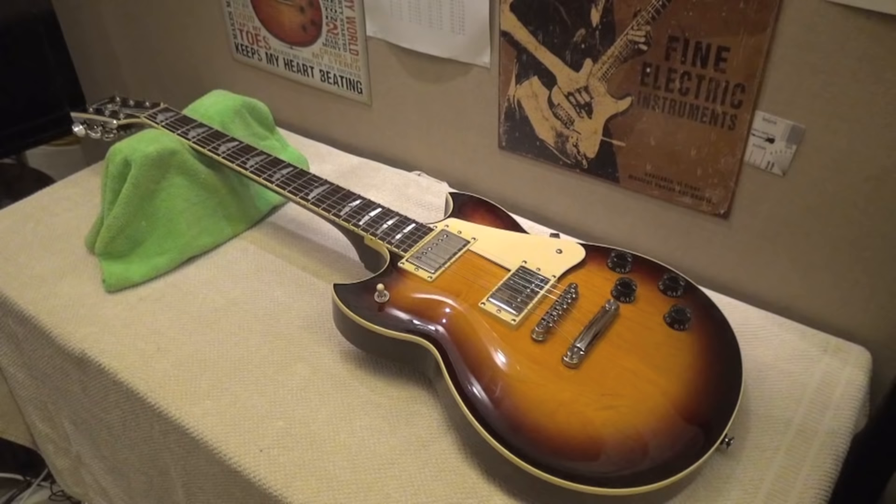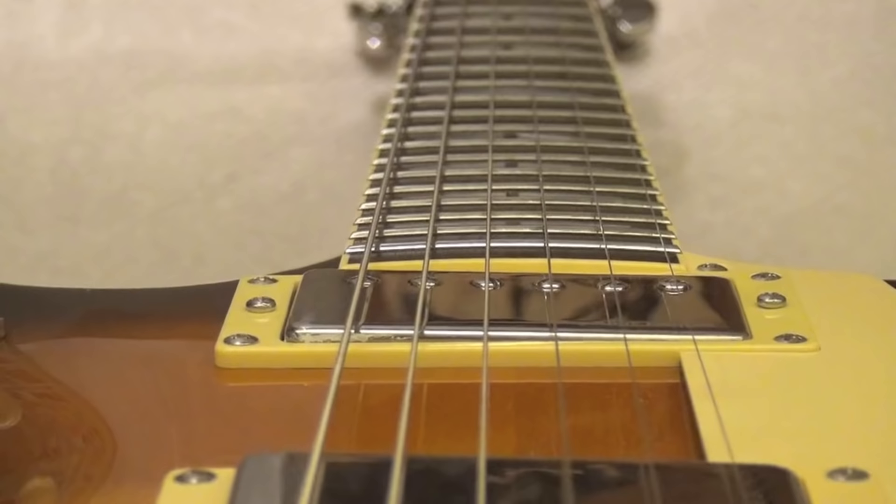And now the mighty beast — the Yamaha SG 1820 — which has a pretty flat fretboard at 13 and three-quarter inches. I hope you can observe this relatively flat fretboard.